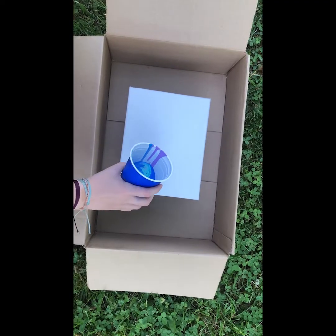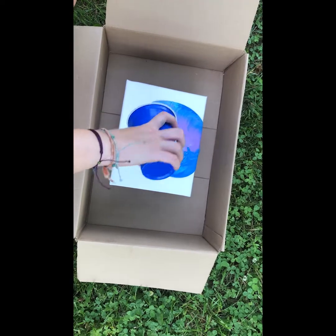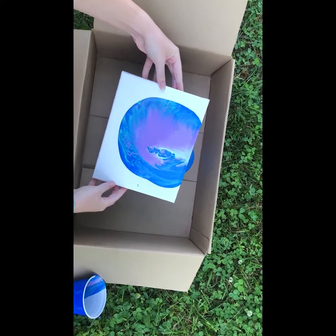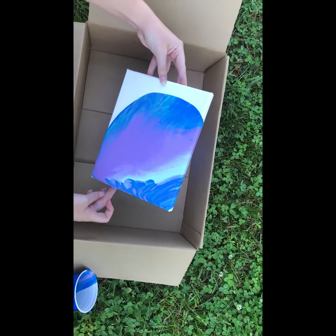Now that you have that mixed, you're going to create a platform. I used a cardboard box and two plastic cups to catch the paint. Now you're going to pour the cup of paint into the center of the canvas. Once you pour all the paint on there, you will pick up the canvas and tilt it so that you get all of the corners covered in paint.